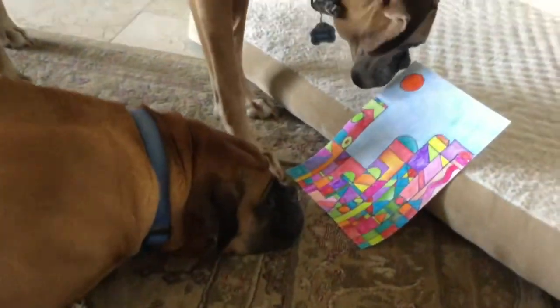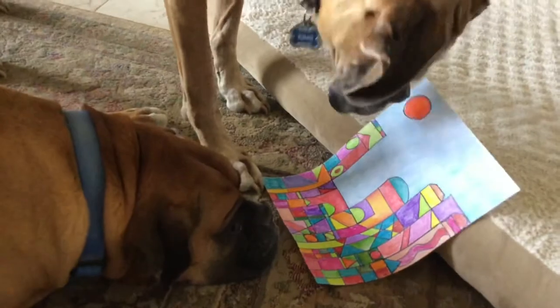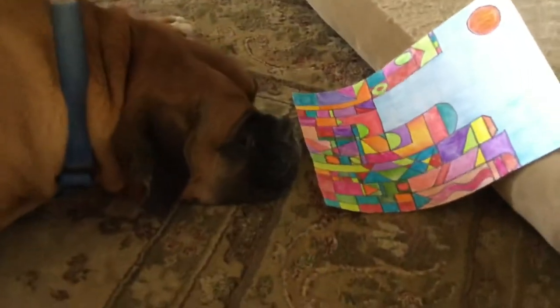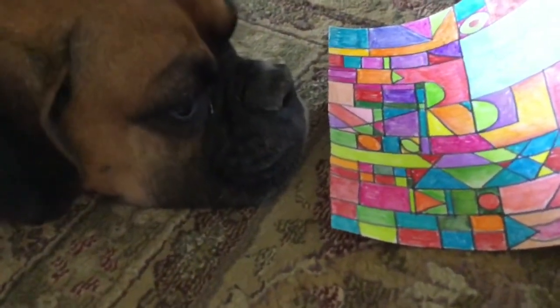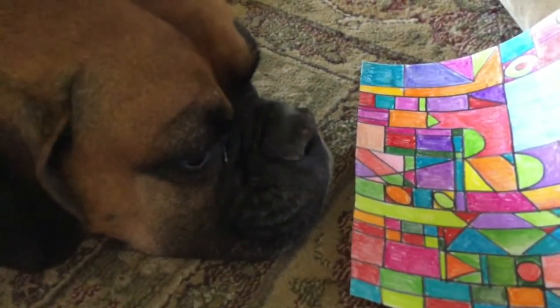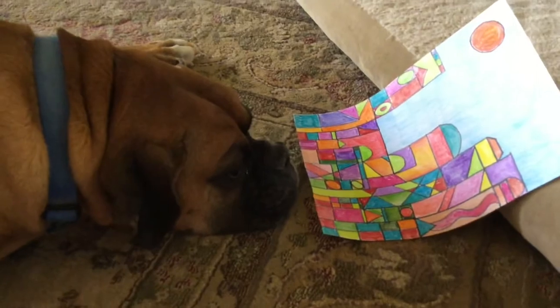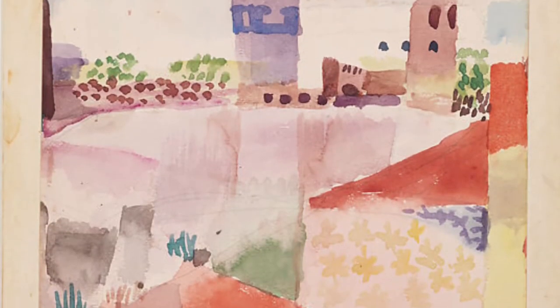Whoa dude, you made that? Yeah, with Mom's help. Isn't it beautiful? Mom, can you teach me how to draw like that? All of these colors are mesmerizing. Look at the geometric shapes — it reminds me of another artist's artwork.